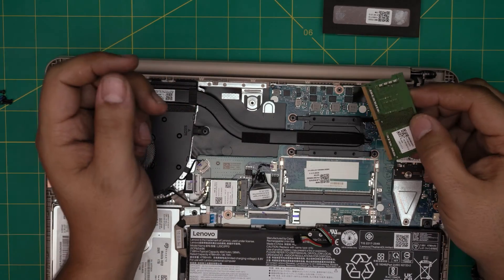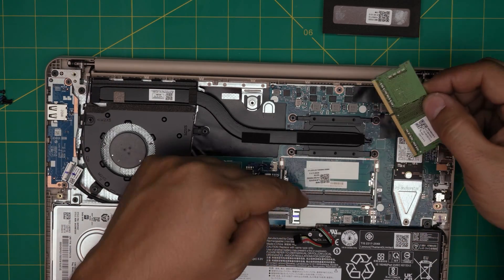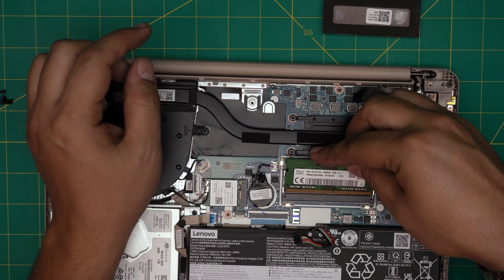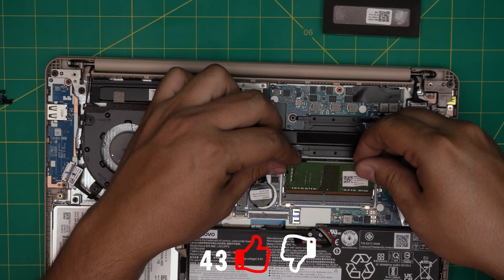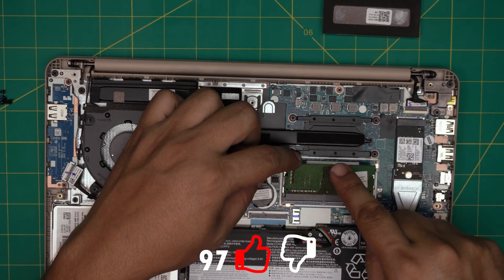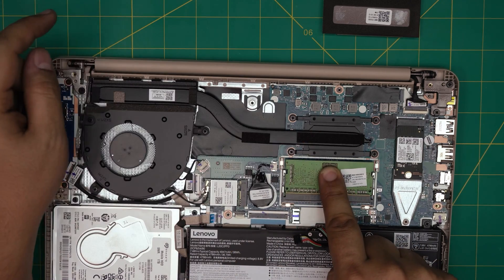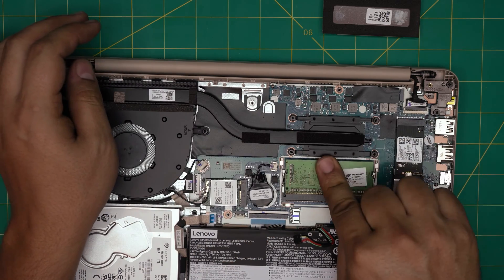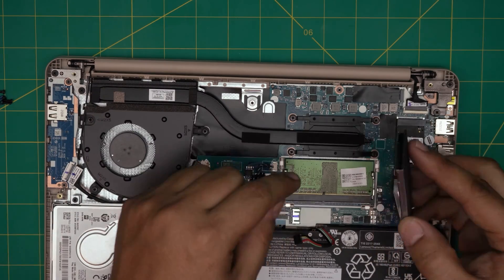Use a DDR4 3200 and that will be fine. When you get the new RAM, make sure the notch on the RAM matches the notch on the slot — if you try to put it in the other way it will not go in. Bring it in at a 45-degree angle all the way, then push it toward the motherboard until you hear the two triggers click into place.